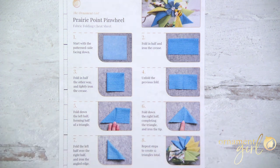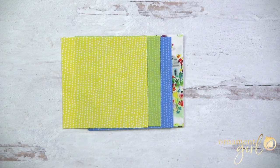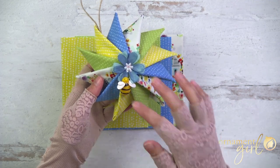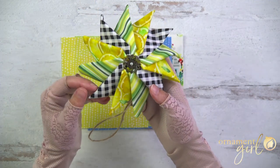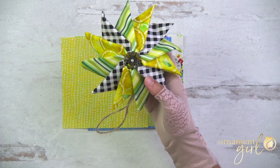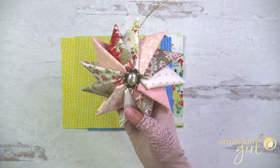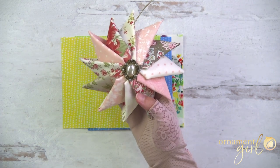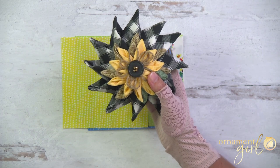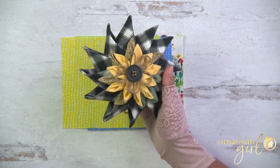Let's talk about what you'll need. First, you need fabric - I've got 12 five-inch squares here. What's totally cool about these ornaments is you can use any combination of fabrics and colors you want. You could do a few colors alternating, which is what I'm doing with four colors. Here I used three different patterns needing four of each, here all 12 fabrics coordinate but are different, and here all 12 pinwheels are the same black and white fabric used as a backdrop for a flower on top.